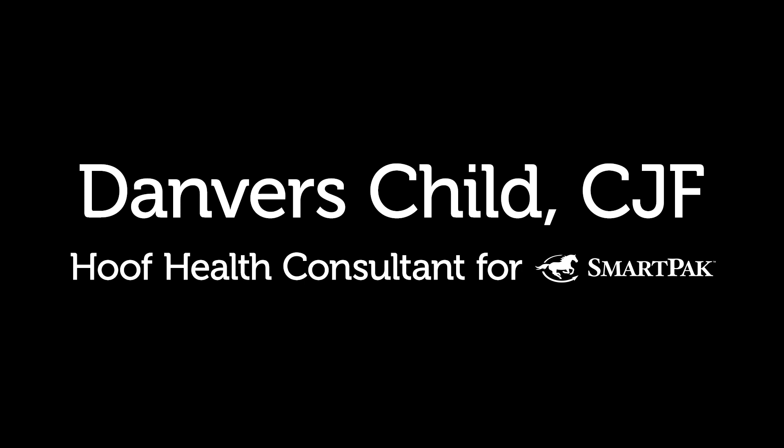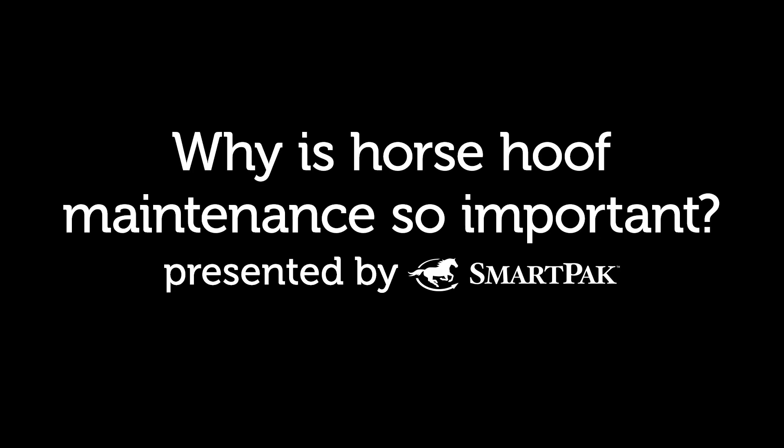Hi, I'm Danvers, the hoof health consultant for SmartPak, and today we're going to talk briefly about overall hoof assessment and maintenance.